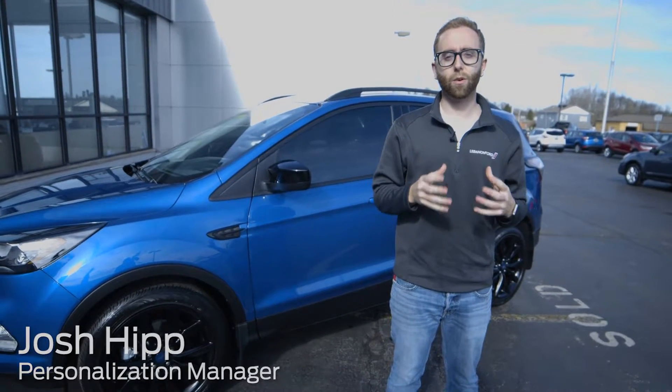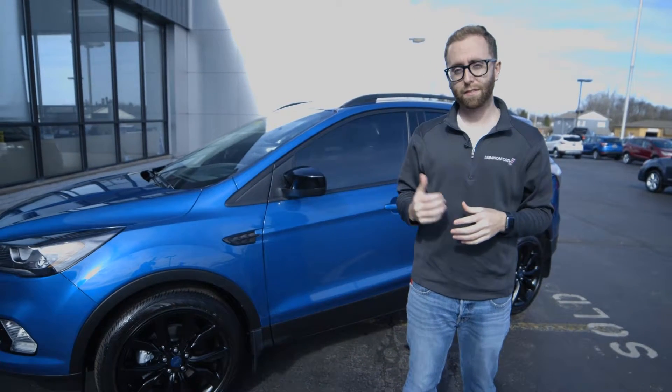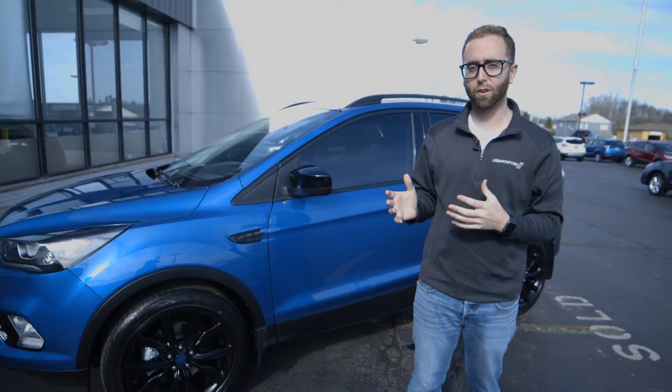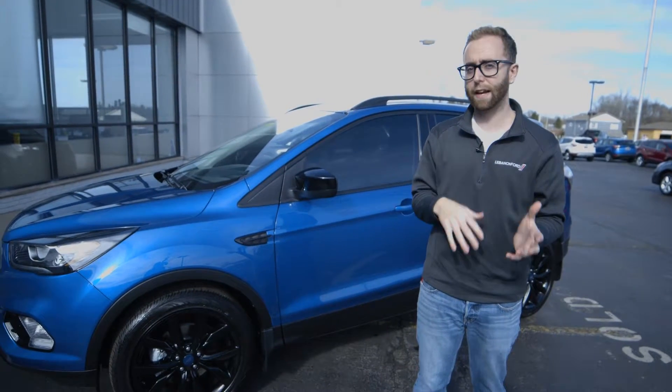Good morning everyone, Josh here at Lebanon Ford. I wanted to share one more vehicle with you — it's our 2017 Lightning Blue Escape SE. A really striking vehicle before we personalized it, but now even better.